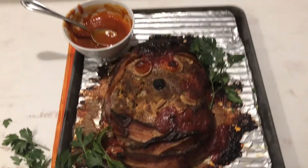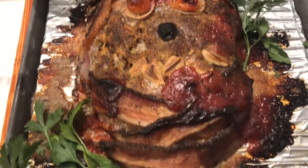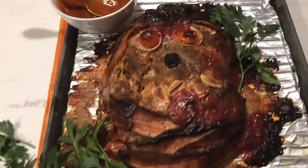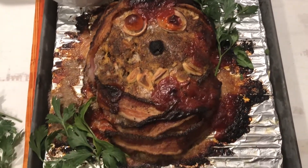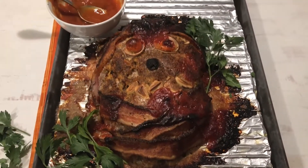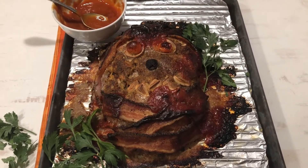And here is the mummy, fresh from the oven. Does that look amazing or what? What kid wouldn't love that? Super fun, easy to make — mummy meatloaf.